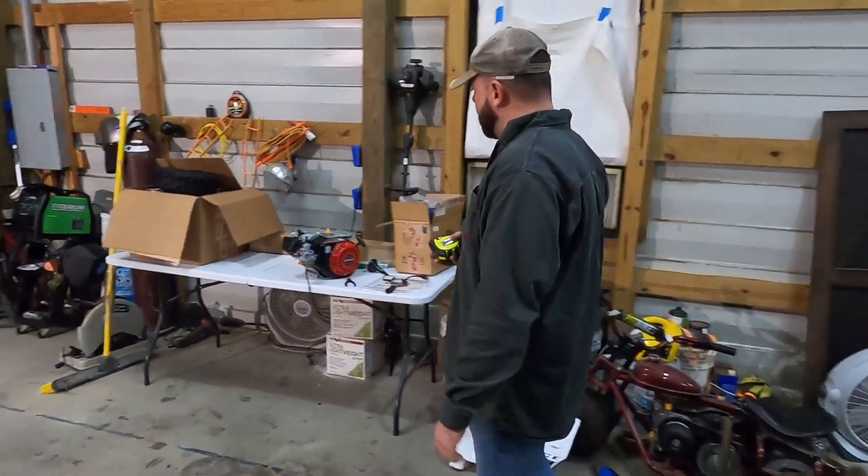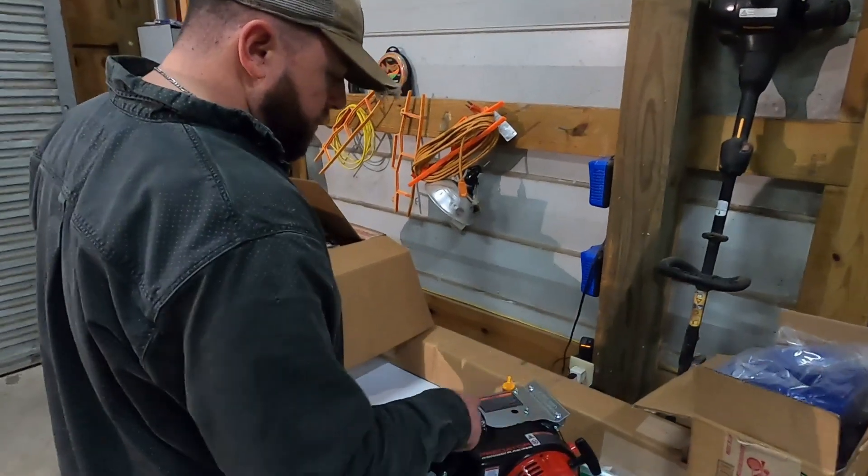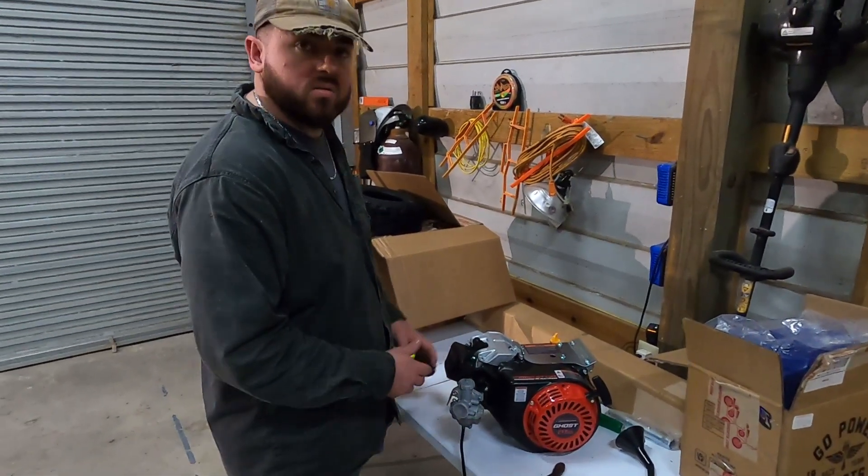But in the meantime, I got a bunch of goodies right here from Go Power Sports. I got wheels and tires, axle, and a torque converter for the motor. I'm going to start just putting all this stuff together for the night, and then tomorrow I'll cut the steel and start building the frame.